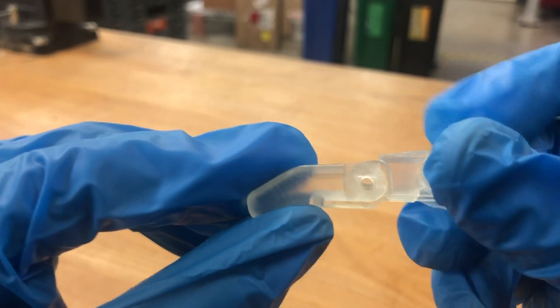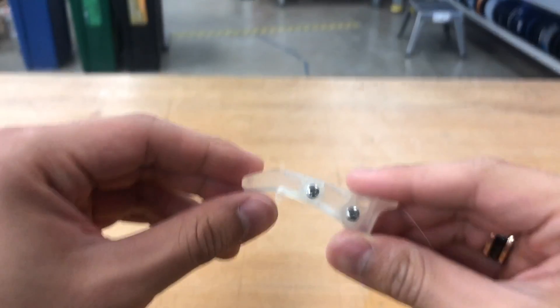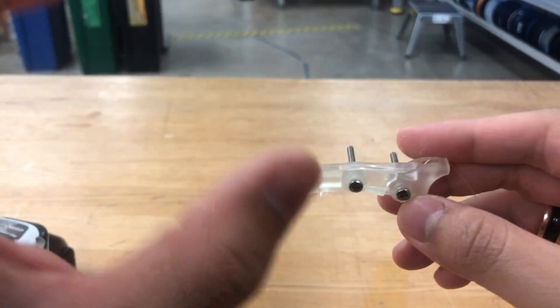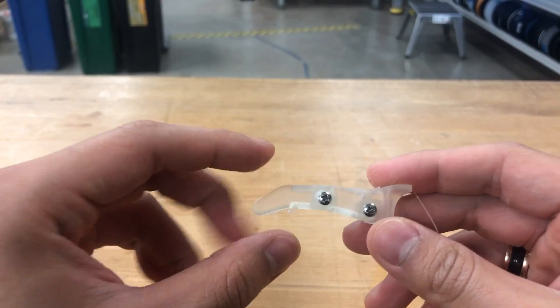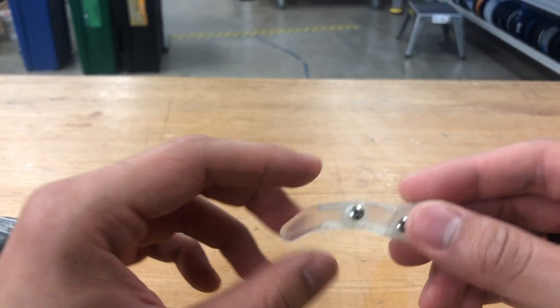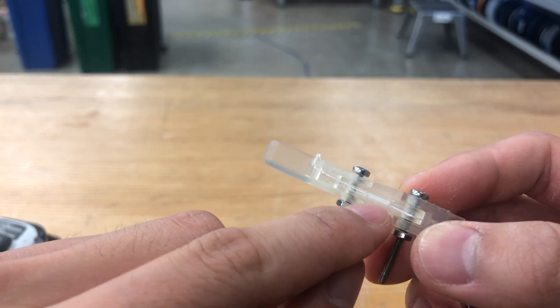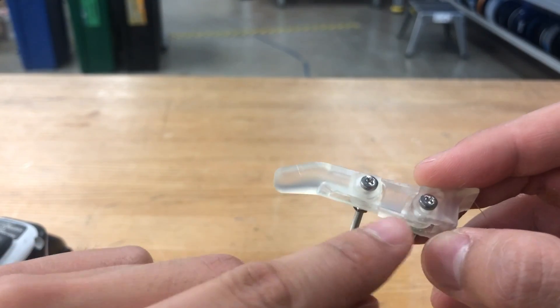The good thing about using transparent material is that you can actually see the inside of the structure, so you know how it's going to move as it actuates. This is an initial prototype iteration — you can see that a lot of parts are improvised, such as the mechanical screws, and some of the holes for the strings were filled with resin so I had to drill them out.